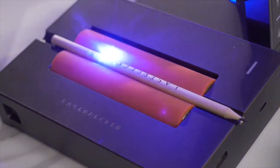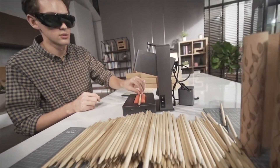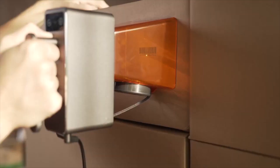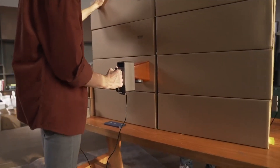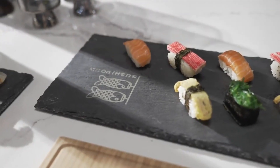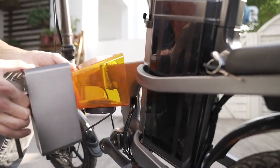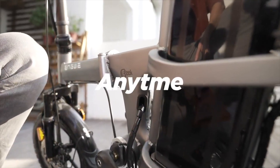If you need to engrave one or a hundred products, Laserpecker Pro will engrave at an amazing speed. Laserpecker Pro has the highest level of security protection. Super portable — put it in your backpack, turn on the power and you can use it anytime, anywhere.